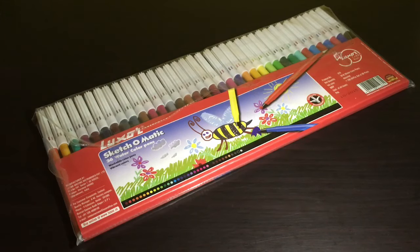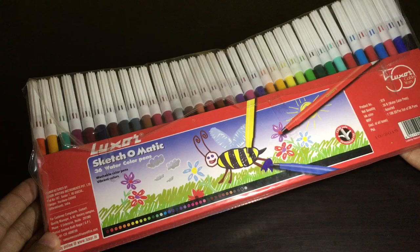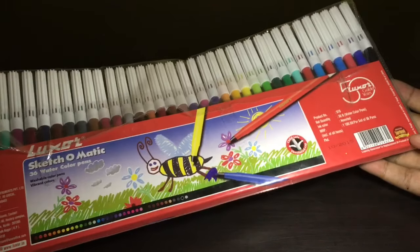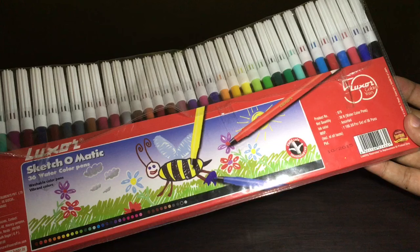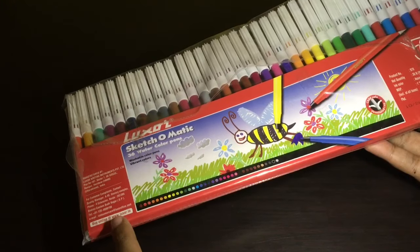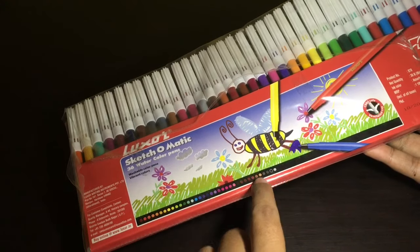Let's take a look at this Luxora Sketch-O-Matic. In this set you get about 36 color sketches and it costs around 100 rupees or around $2. This is manufactured in India and these are all the colors.